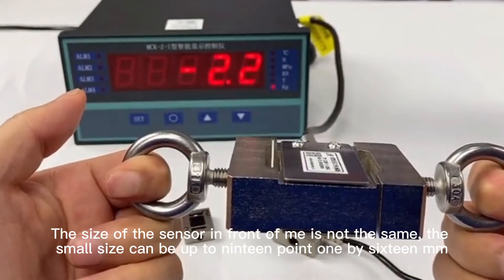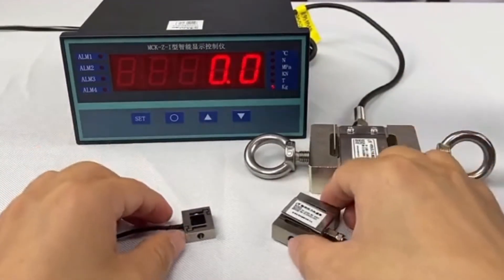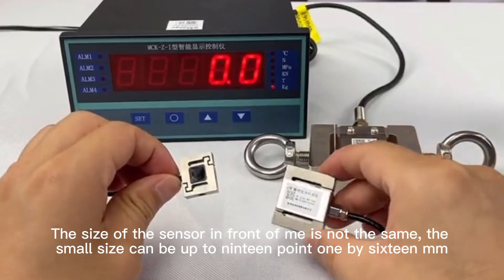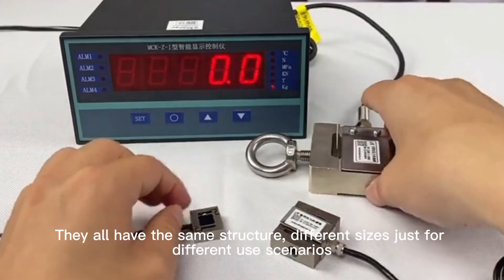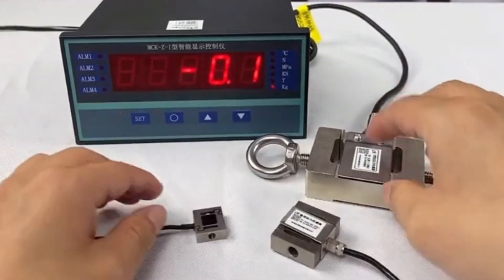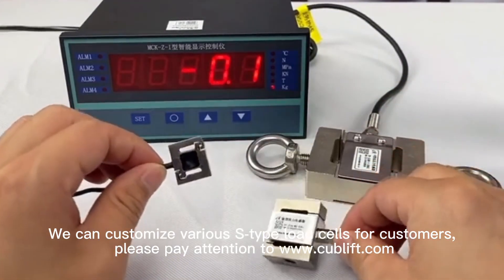The sensors come in different sizes — the small size can be as compact as 19.1 by 16 mm. They all share the same structure, with different sizes suited for different use scenarios. We can customize various S-type load cells for customers.